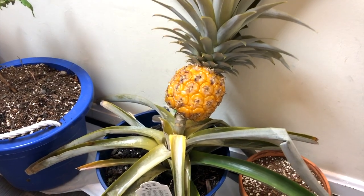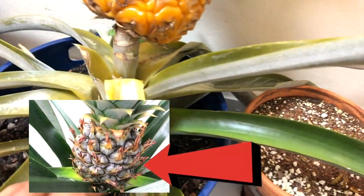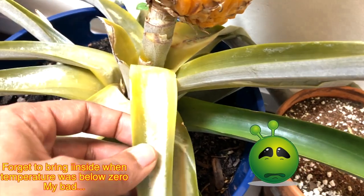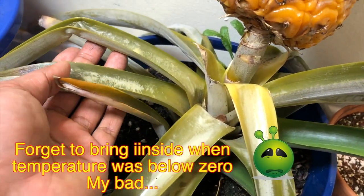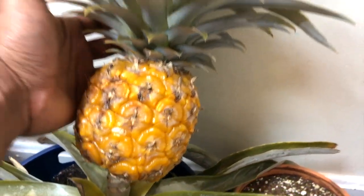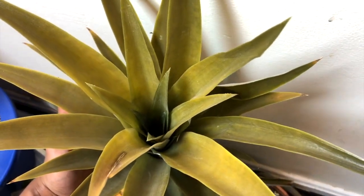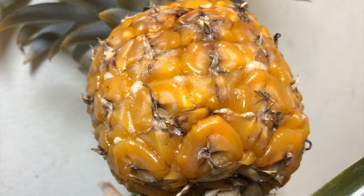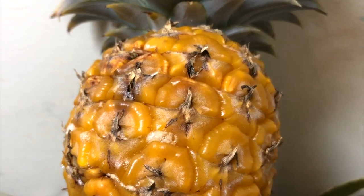This pineapple looked like this when I first brought it from the Stop and Shop, and now it has completely ripened after six months. It was left overnight in the frost, so all of its leaves are dead, the pineapple doesn't seem in good condition, the crown has completely discolored, and the stalk is heavy. Because of this ripened fruit, my whole hallway is smelling of pineapple.